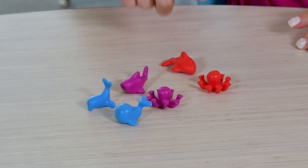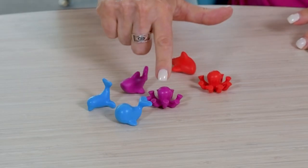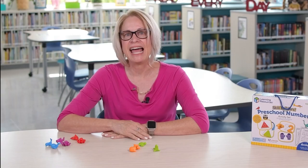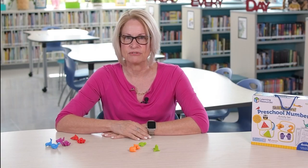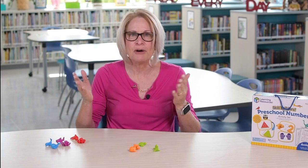Have them count each of the counters for a total of six: one, two, three, four, five, six. And your child should say, I have six counters. Continue giving a set of counters and asking your child, how many in all?